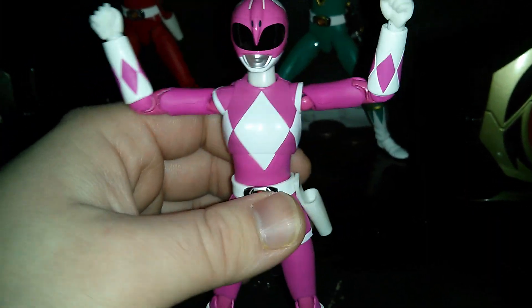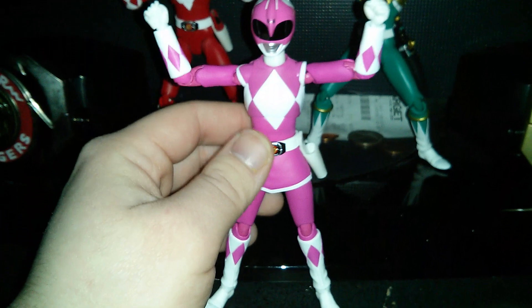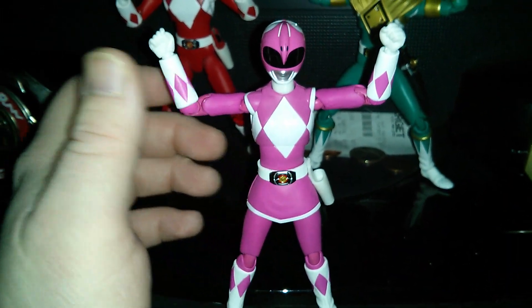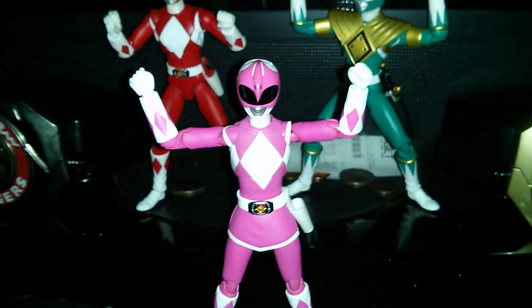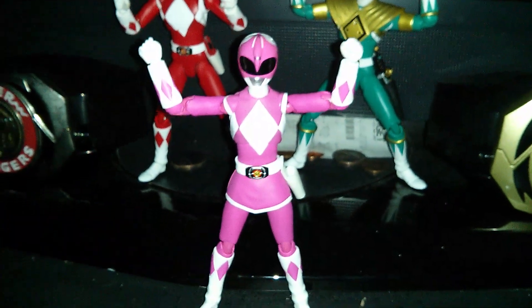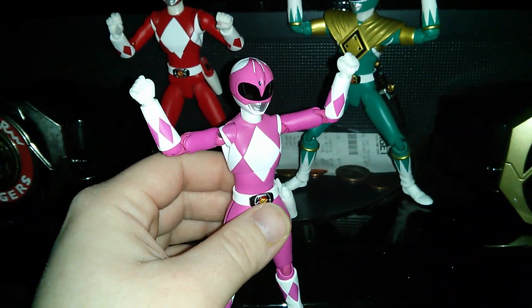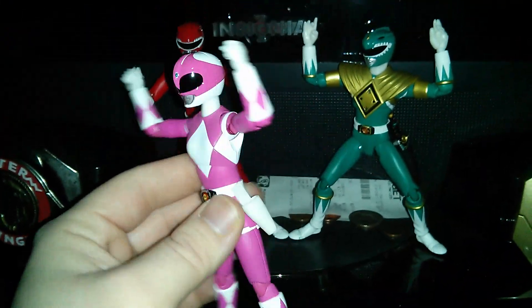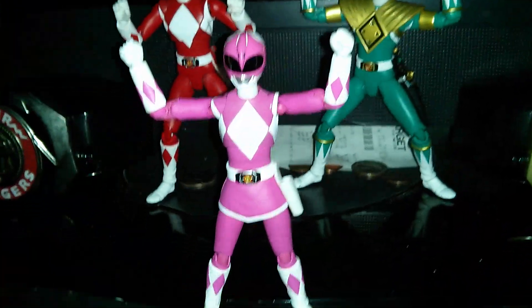I'm going to try to get all six rangers. I've got three — three down, four to go. I'm hoping to get the White Ranger next month. The Black Ranger comes out in April and the Blue Ranger in June. If I get them all, it'll be the first time I've actually finished a complete Power Rangers set.